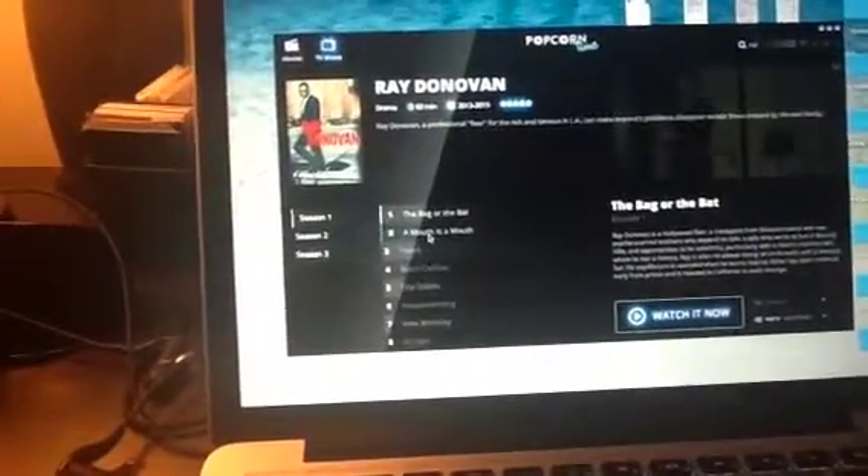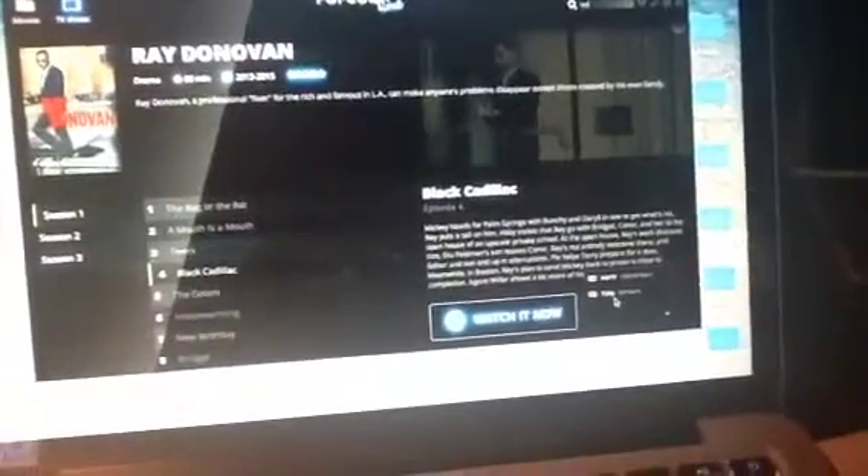Let's go to... Black Cadillac. Now we've got your choice over here — you could hit HDTV or 720p. I like to keep it at HDTV, which is a nice feature. Hit Watch Now.